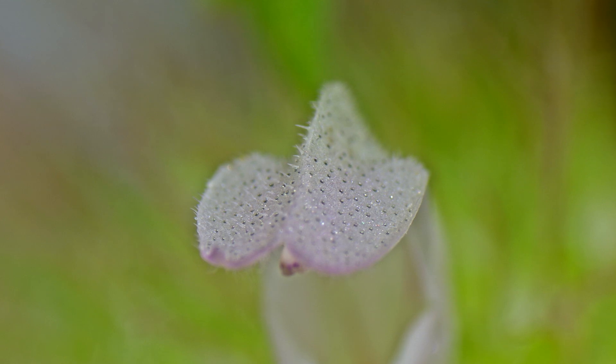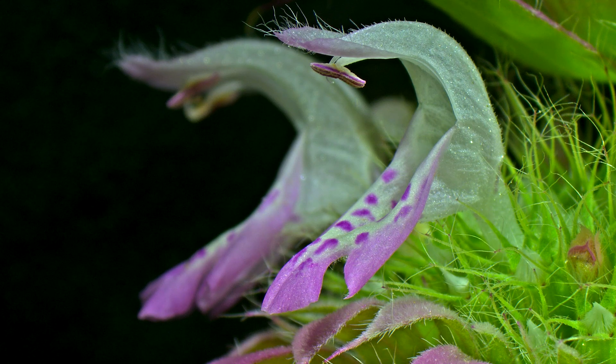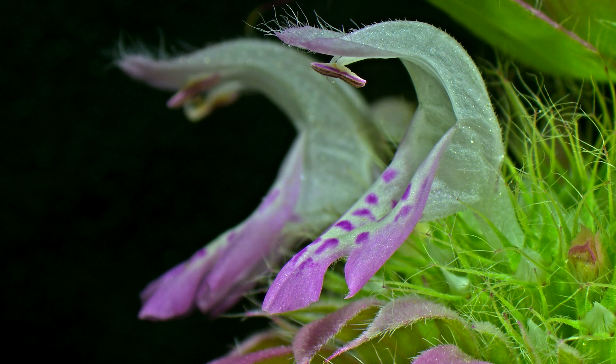And many scientists do believe that these structures are a visual signal to potential pollinators, but it currently remains unresolved as to whether such optical effects are even biologically significant when considering the sensory capabilities of some of our important pollinators like bees.